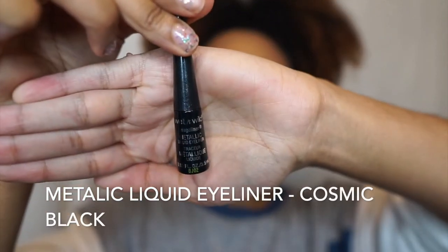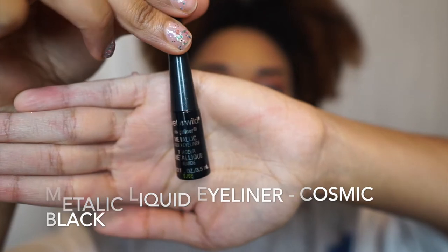Now we're going to add some metallic liquid eyeliner in Cosmic Black. I am not the best at applying eyeliner, so bear with me. Yeah, we're just going to skip right on ahead.